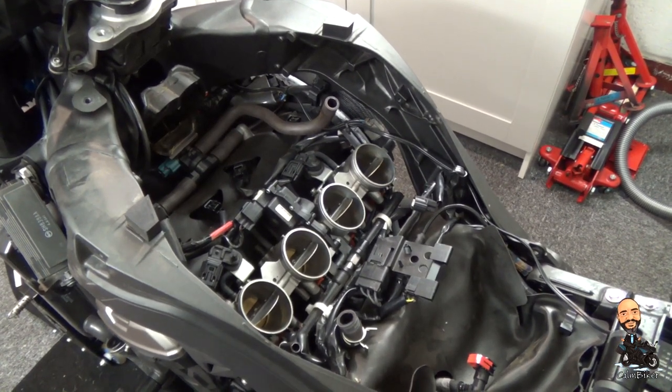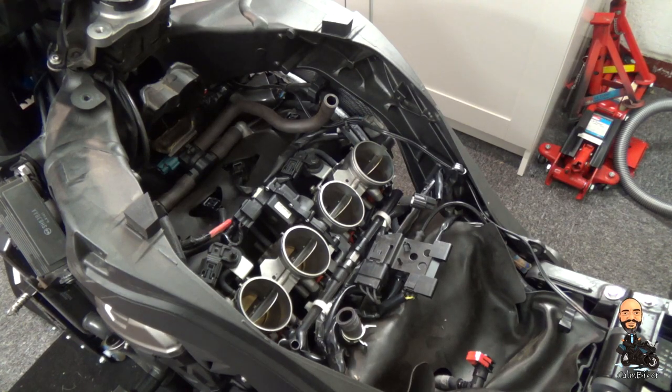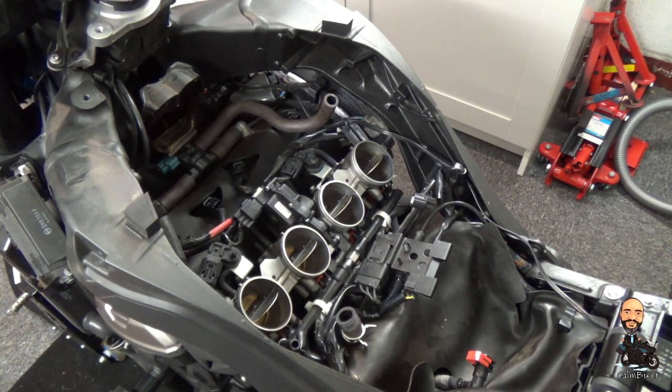I'm now going to cover these up so I don't want any dirt falling into them. The wrong bit of dirt in there can cause you to have a throttle get stuck open, which would be — well, faster potentially than you wanted it to be. So I'm going to cover them up so nothing can fall in while I'm working on it, and then I can crack on with the next stage.